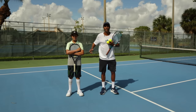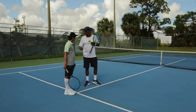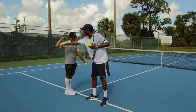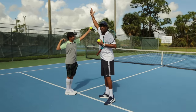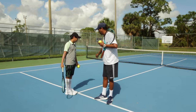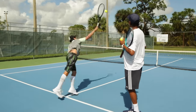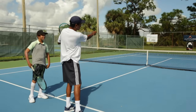ET will be demonstrating this first progression. He lines his feet up using the line as a point of reference, and he's going to toss the ball at 12 o'clock. When he starts the progression, he takes his racket up — elbow at 90 degrees — making sure the elbow is at the corner to get his torque. Meanwhile, he's going to toss at 12. He uses his elbow at 90 degrees and takes it through the motion.